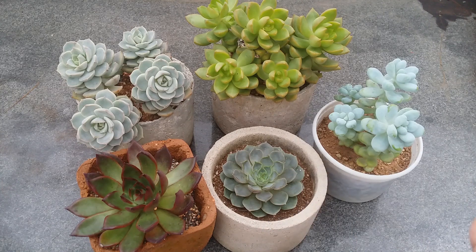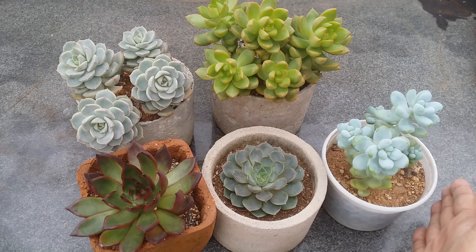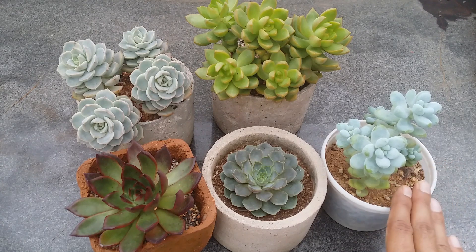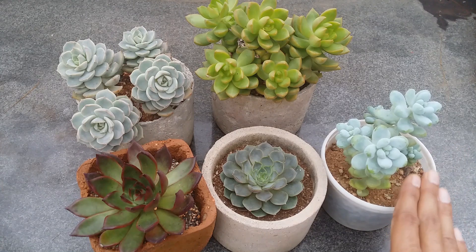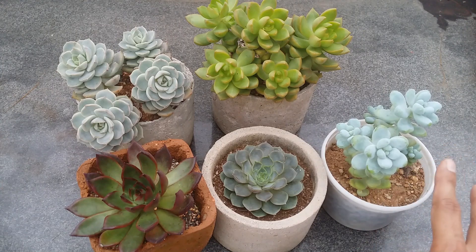Always ensure the succulent is in its growing period before adding fertilizer. For example, if you purchased a sedum during winter, sedums enter their growing season in winter, so after waiting a month or two you can add fertilizer. Always add a diluted version — weaken the strength, never use a concentrated fertilizer as it will burn the succulent. Always dilute it in water and ensure the soil is moist before adding any fertilizer. A lot of people pre-mix their soil at home and add a lot of nutrients, and the succulent then starts to have negative effects rather than positive ones.